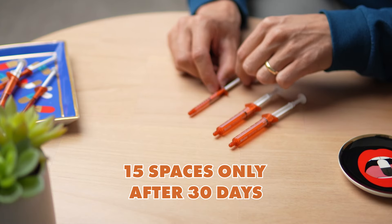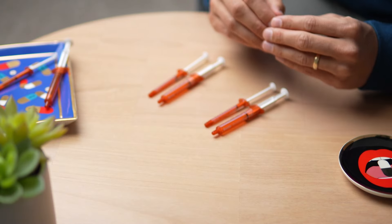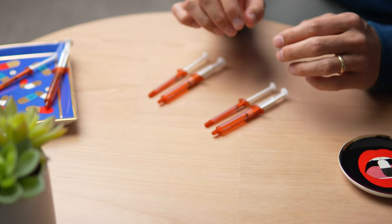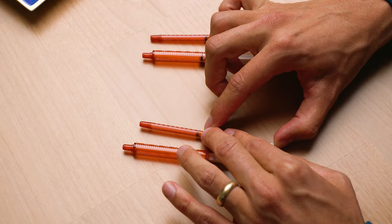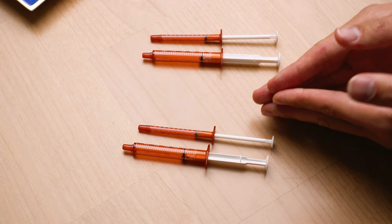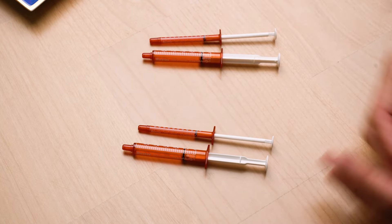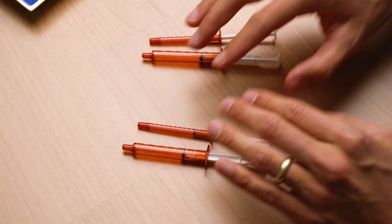The same principle applies for twice-a-day dosing. For a 2.5% reduction over 30 days: on day one you lower the morning syringe, on day two you don't touch anything — whereas previously you would have reduced the evening dose — then on day three you move the evening one, day four you do nothing, day five you reduce the morning one, and so on, taking one day off between every reduction. For three-times-a-day dosing, it's essentially the same — just take a day off between each reduction.